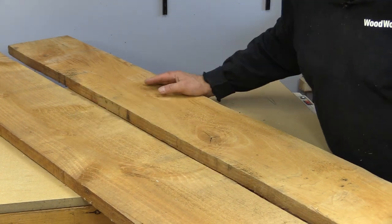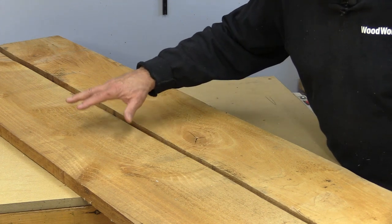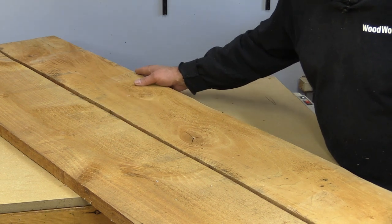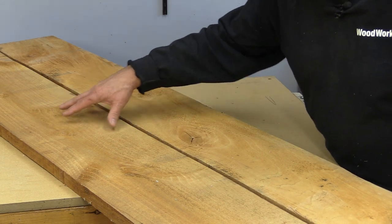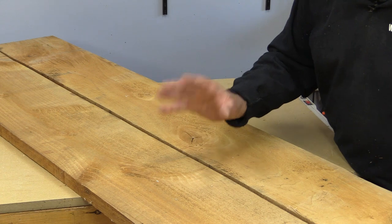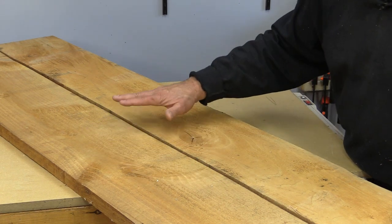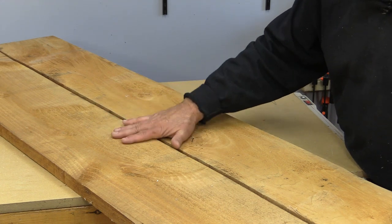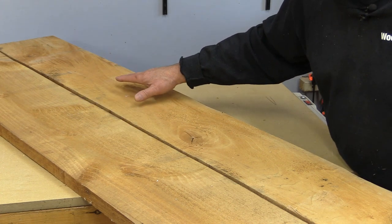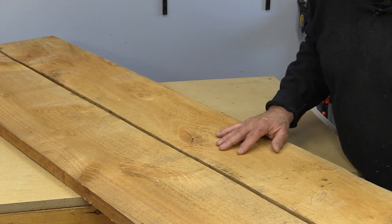When selecting wood, try to watch for similar coloration. At a small mill, they're usually cutting from one log at a time, so wood from the same part of a pile is typically all from the same tree — that's good, because you don't want wild color variations that are very hard to match, especially if you're making larger furniture projects.